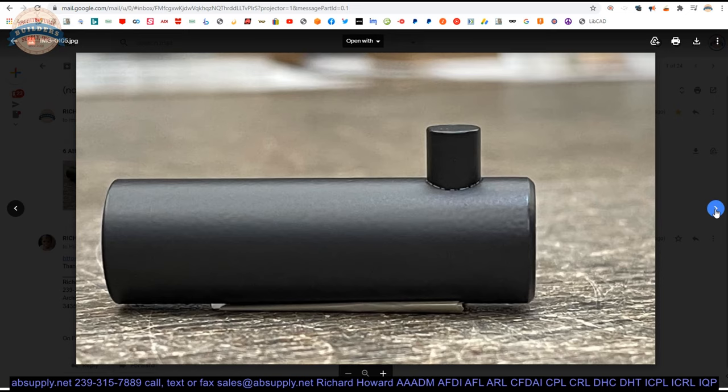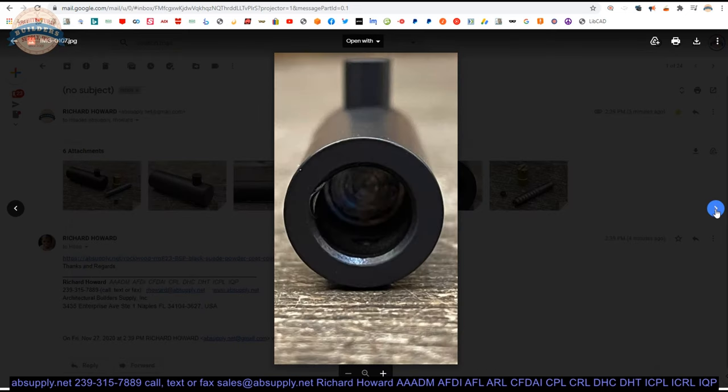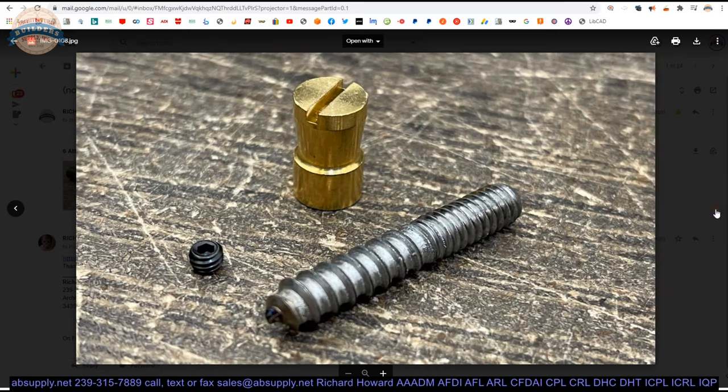A little side view. Front on. Back side. And then your screw package alone, showing your hanger bolt, your set screw, and your brass cone head or union bolt.